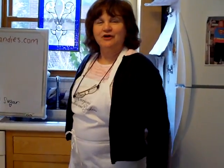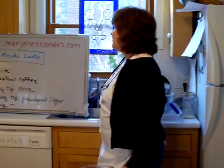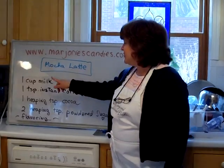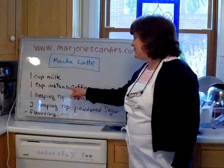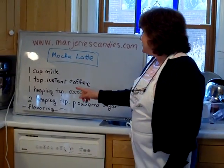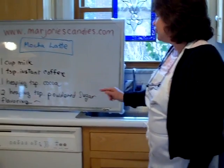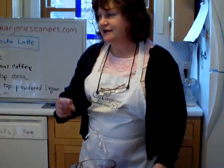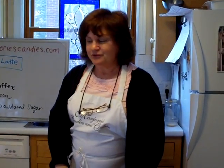Hi, I'm Margie from Marjorie's Candies and we are going to make a mocha latte drink for you. You need a cup of milk, instant coffee, a heaping teaspoon of cocoa — that is the unsweetened cocoa — and two heaping teaspoons of powdered sugar, and then flavoring. You can use anything you like from vanilla to Kahlua to anything really.